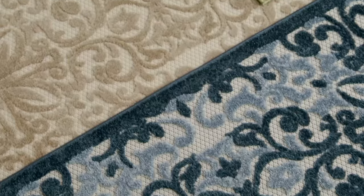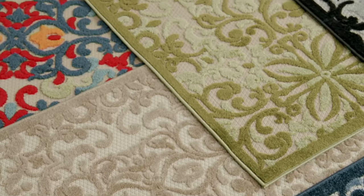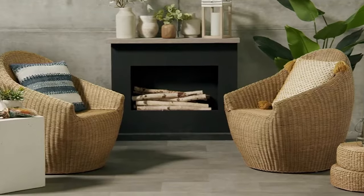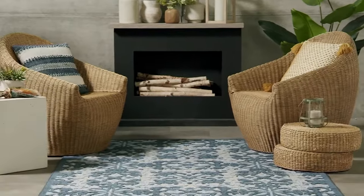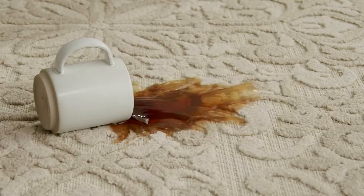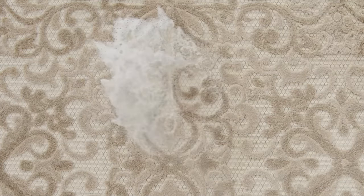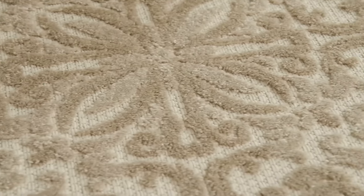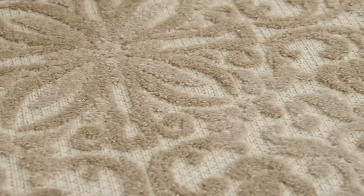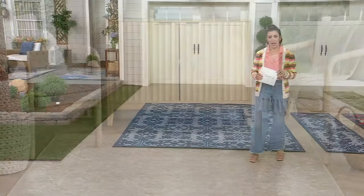Really phenomenal rugs we're about to see. These are from Norsum Home and we have three different sizes: a two-foot-two by seven-six-foot runner, a five by seven, and a seven by nine. It comes in a bunch of really phenomenal colors. Item number M95679.